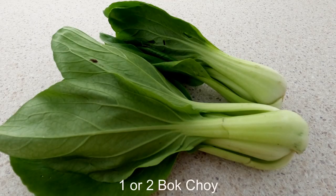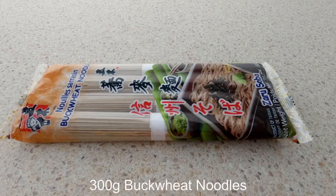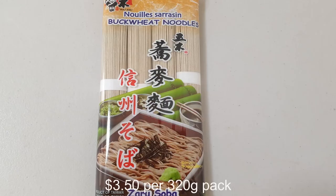We need one or two bok choy. Bok choy is quite popular in Australia now — you may get it nearly everywhere, in large supermarkets, fruit and vegetable shops, or Asian grocery shops. For 2 people we use 300g buckwheat noodles; for 3 people we need more noodles. I bought this pack from an Asian grocery store — a 320g pack cost me $3.50.